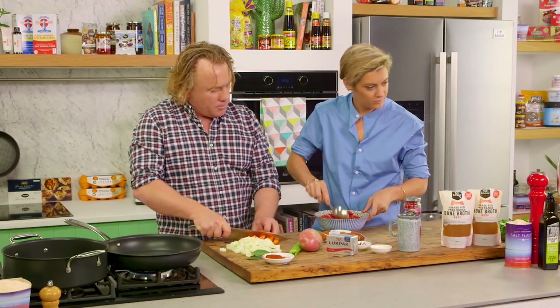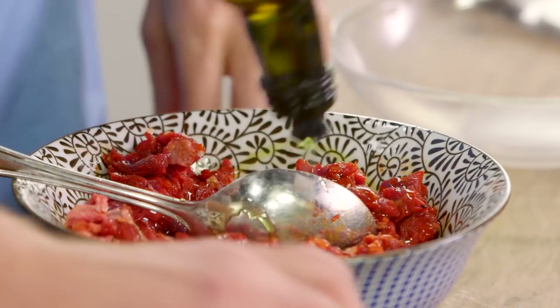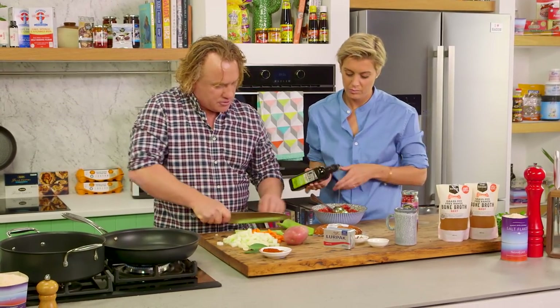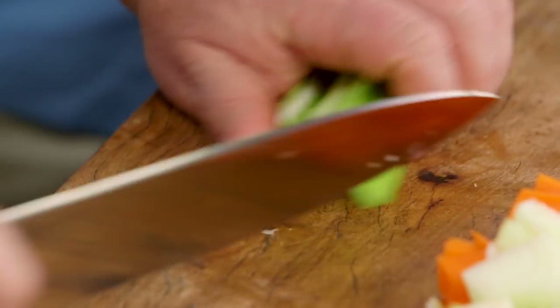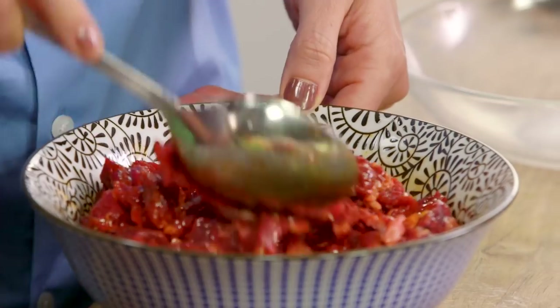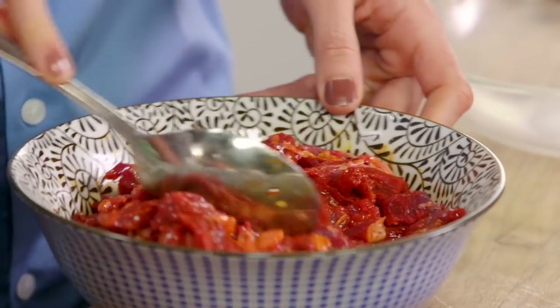Pop a bit more oil in there — I want it to be quite wet with the oil so that when it hits the pan it just falls apart. With the celery, to get a nice dice, cut it into strips like this — we call this a brunoise — all the way through, and then cut it into your dice. Can you smell it? The paprika — that's the most important flavour in there.